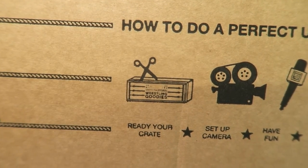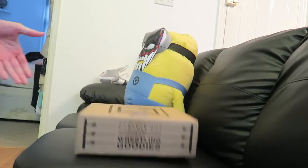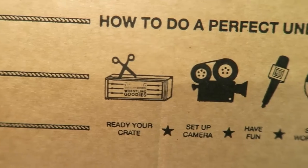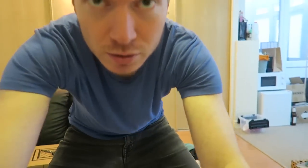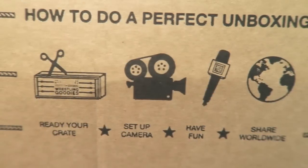Step one: ready your crate. Step two: set up camera. WrestleCrate! WrestleCrate! No. Step three: have fun.